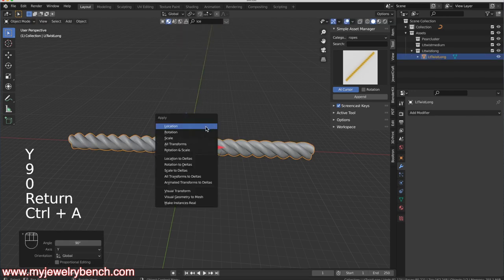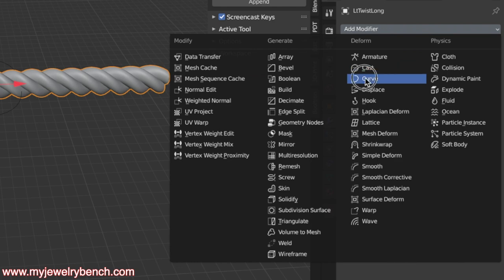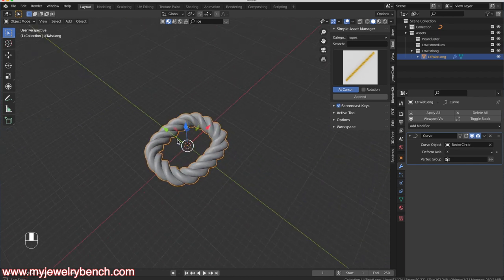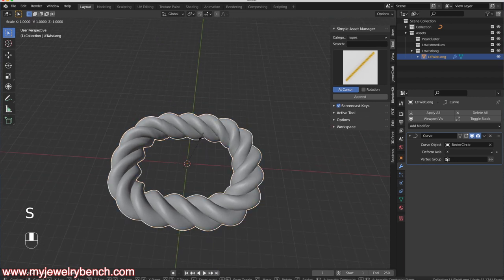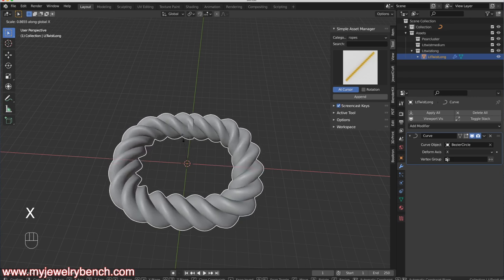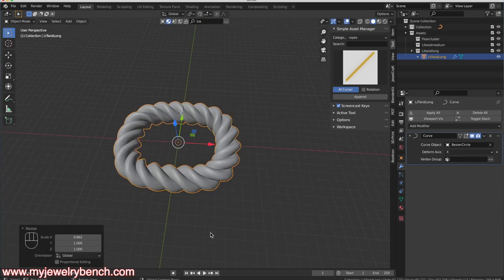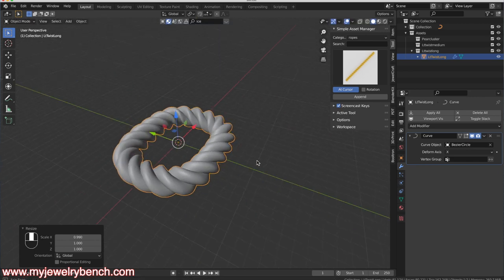With the rope brought in, I want it to follow the curve as its path. I'll rotate it along the Y-axis — R Y 90 — then hit Ctrl+A to apply rotation and scale. Now I'll add a Curve modifier to the rope, select the Bezier Circle as the path, and you can see it wraps around the circumference. I'll hit S then X to shorten it slightly and bring the ends together until they join. That gives a nice chunky look — exactly what the customer is looking for.